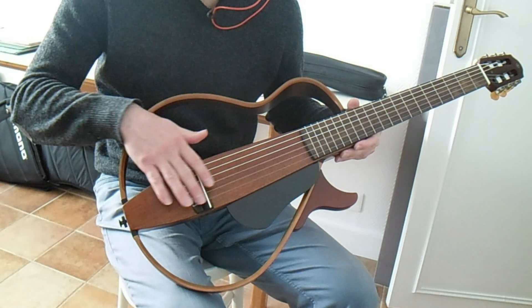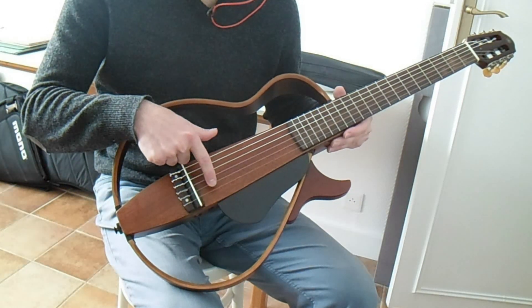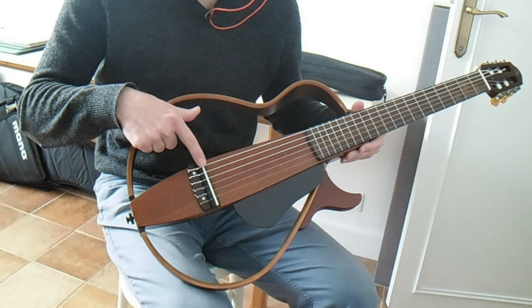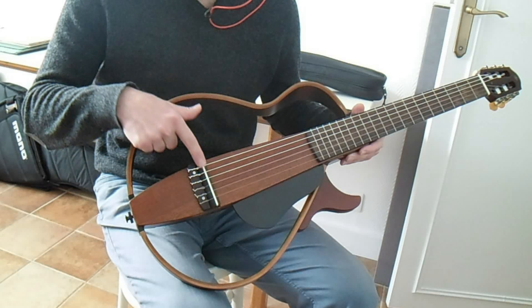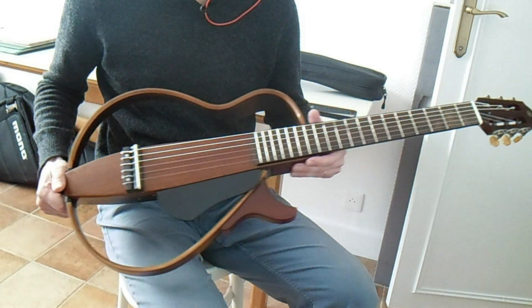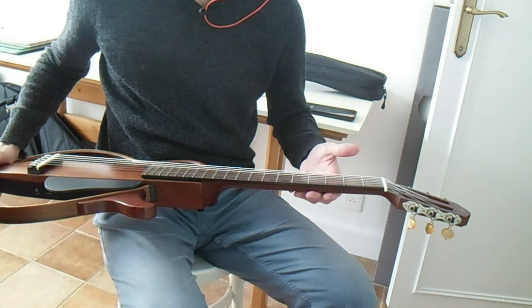Also, the intonation is not really good for the B string, so maybe it needs a compensated saddle. That's very easy to do — I haven't done it, it's not critical, but it would be an improvement. Bye bye, guitar.